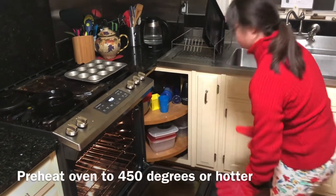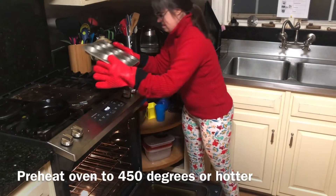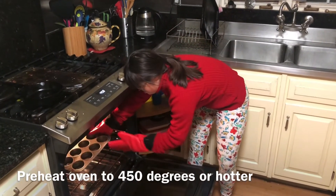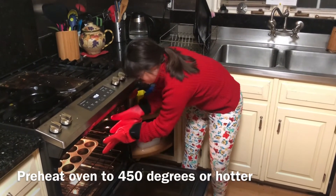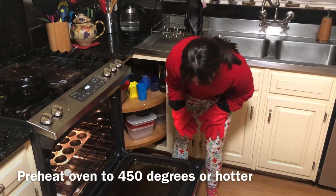It's very hot in there. So we're going to preheat this for five minutes, and then we're going to take it out and put the mixture in the cups. Close it up quick — we don't want it to get cold.